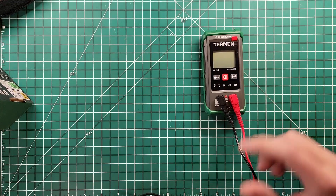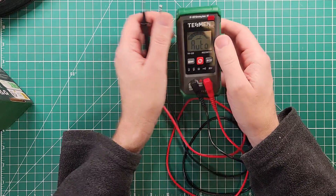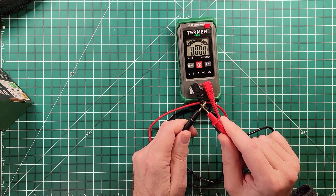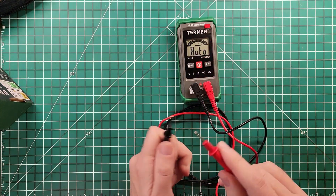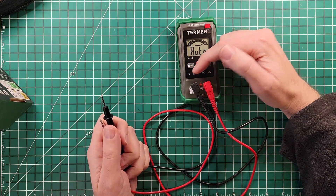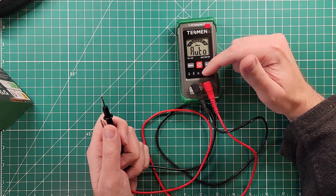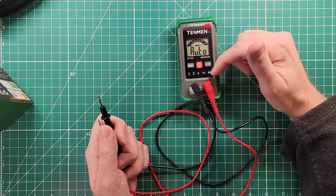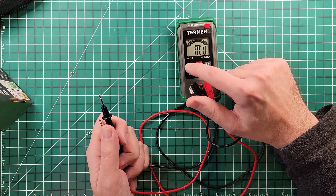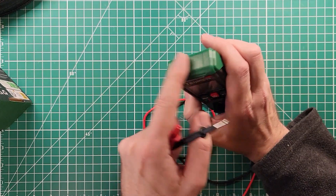A couple of quick things to note is that it is a 4,000 count meter, and everything is auto. So continuity is auto, and it'll light up green right there. And then it automatically picks between AC, DC, ohms, and then it has a continuity feature and a non-contact voltage. Non-contact voltage, you have to hold this button down here for a second, and it switches over to NCV mode, and the sensor is right up here at the top.